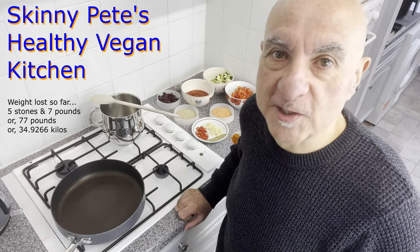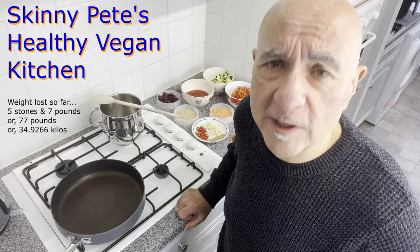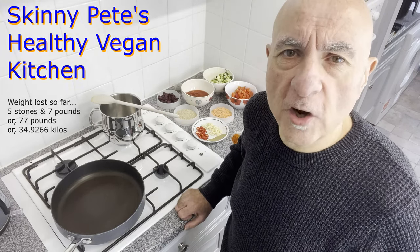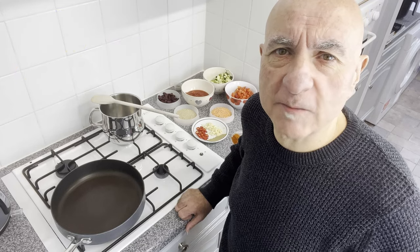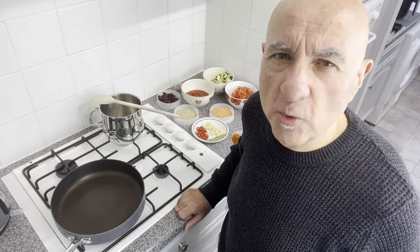I'll talk a bit more about that stuff later. It's freezing cold today here in South London — a cold, frosty morning leading up towards Christmas. What I need is a nice, spicy, warming chilli.